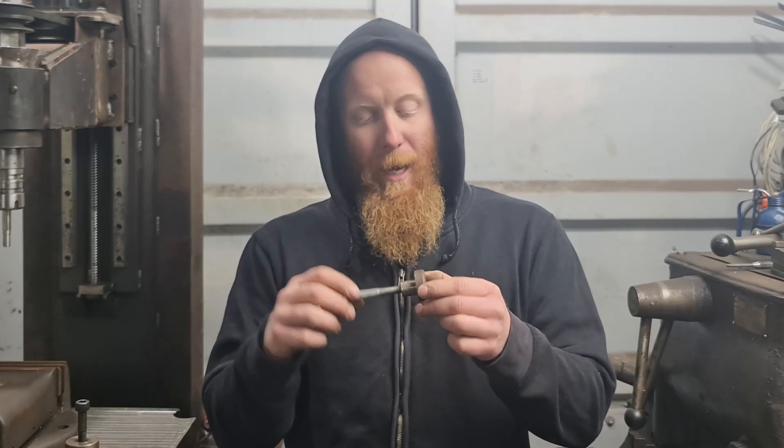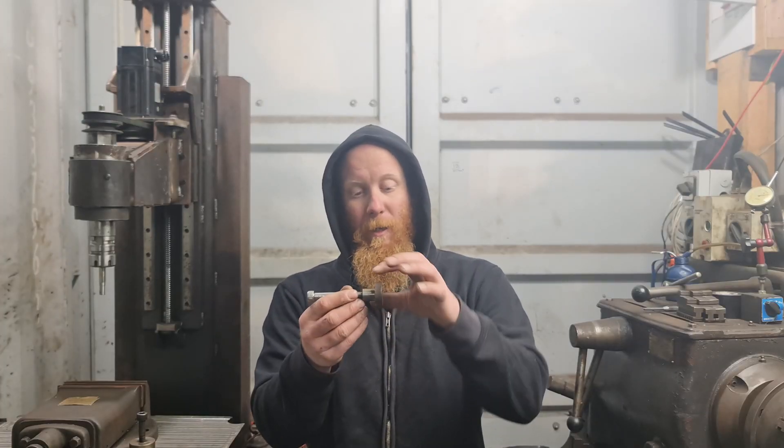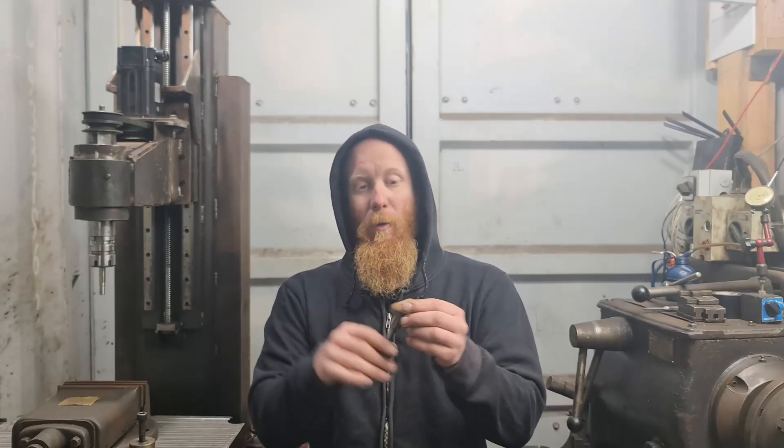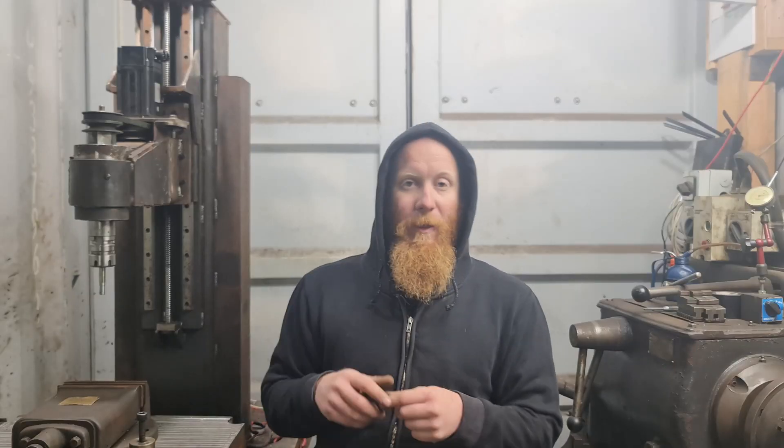I've already made the back part of it. It's the exact same way I did it — I just turned the small diameter, turned the big diameter, drilled a hole through it, tapped the hole, chopped it off, flipped it around and then faced the front off. That one there will fit in the back of the vise.